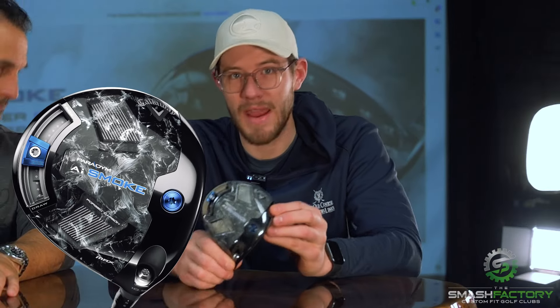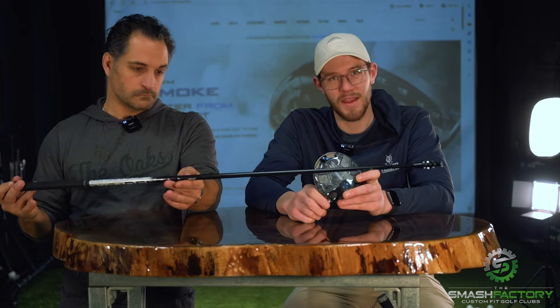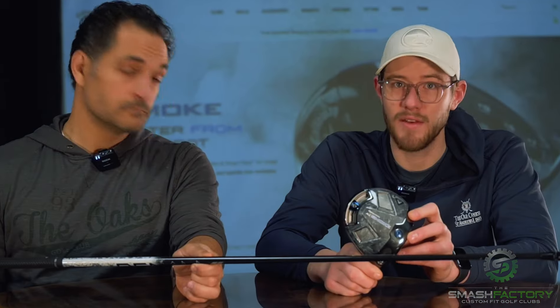We're going to try the new Callaway Paradigm AI Smoke. There are a lot of big claims coming from Callaway. We're going to pair it with the Denali Black shaft that Matt's got in his hands and see if they're lying to us.